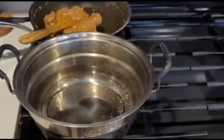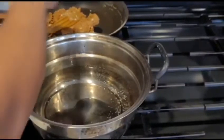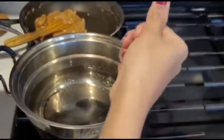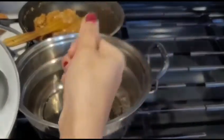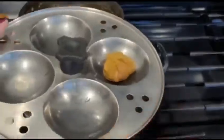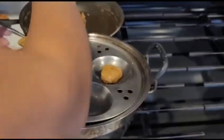This is a round shape and we have to cut it in a shape. We have to cut it in a round shape.